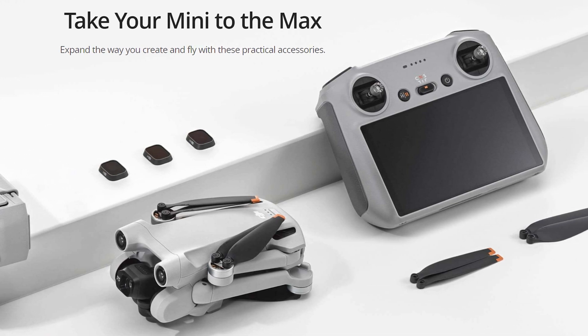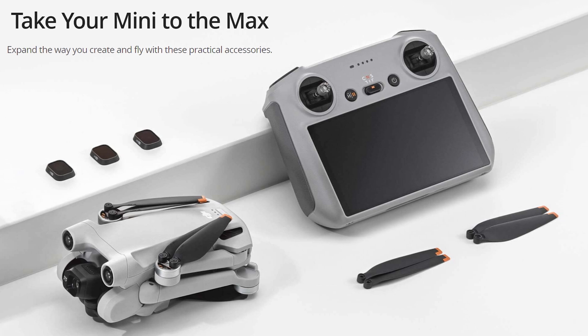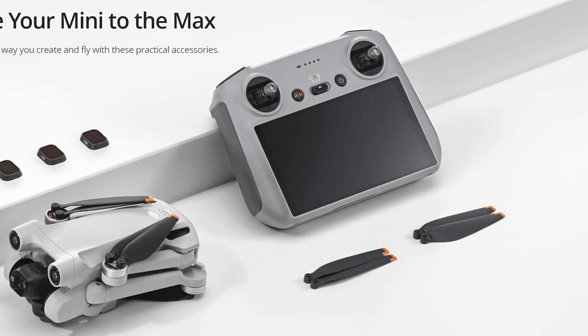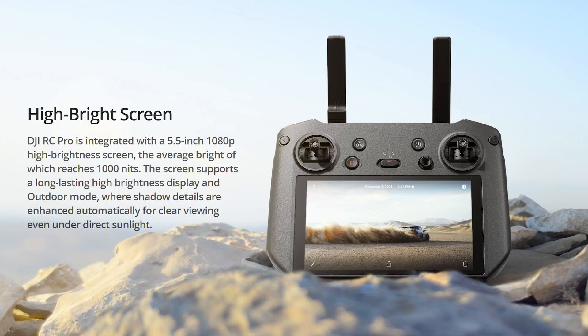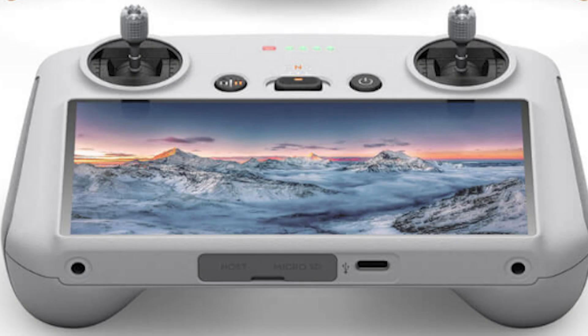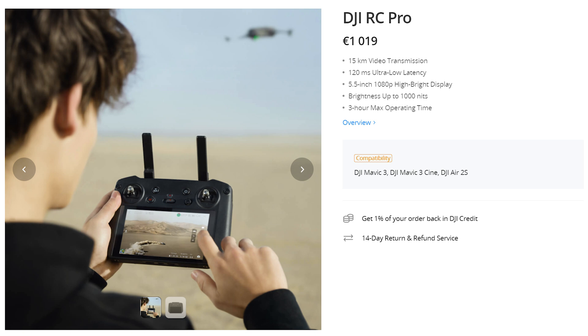It is possible to record the screen if a memory card is inserted, and this is a deal maker for me — I can't wait to get one. There is a built-in memory of 8GB, but unlike the RC Pro it is not possible to access apps other than DJI Fly. In the specs DJI does not specify the luminosity value, but it is apparently 700 nits, slightly lower than the 1000 nits of the RC Pro. We don't know yet if this controller will be compatible with other DJI drones, but it looks really great and I have the feeling that many users who bought the extremely expensive RC Pro will not be too happy.